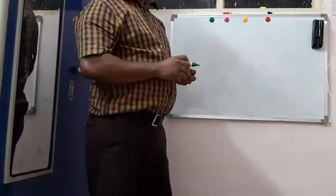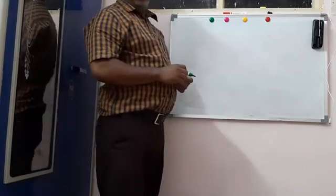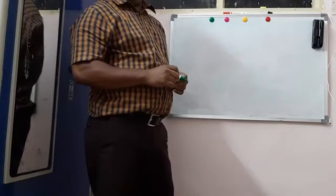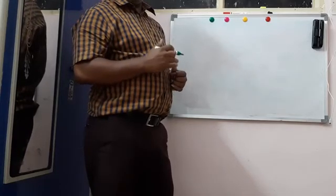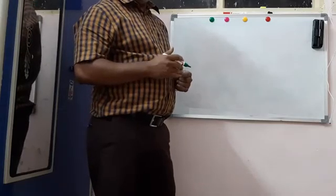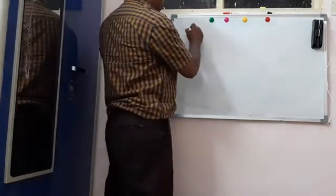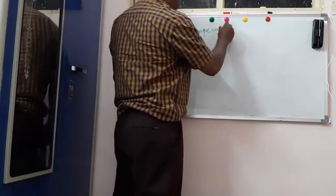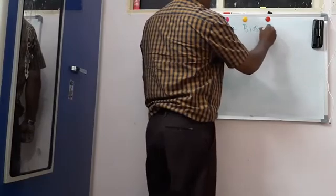Hi, hope my previous video was very useful to you. Now I am going to talk about amperometric biosensors. We will see how biosensors work based on the amperometric concept.